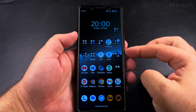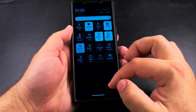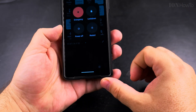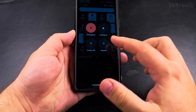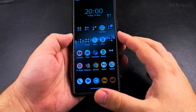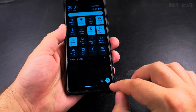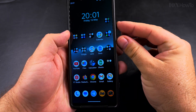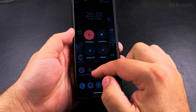You can also get to the same screen without using the power button at all. Swipe down to see the quick settings and swipe down again. There you have the power button icon, and tapping it will open the same power menu screen as before.